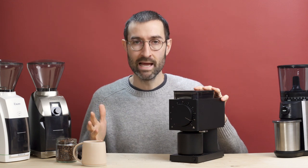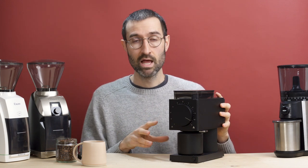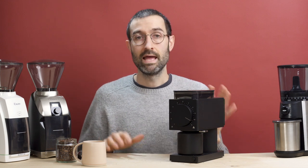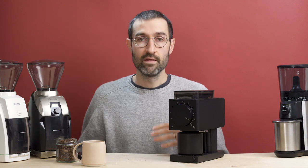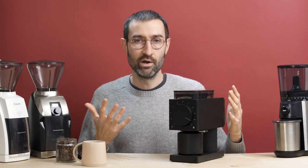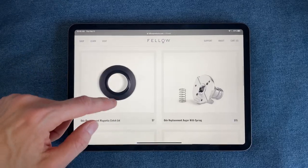Another important factor is reliability. Fellow is a fairly new company and this is their first time making a coffee grinder, so how reliable it will be long-term is an open question — it's a bit of a gamble. With Baratza, you know they have great customer support and their grinders are very repairable; you can buy spare parts and swap them out yourself. With the Fellow Ode, you really just don't know what you're getting. As of February 2021, Fellow does offer a limited amount of replacement parts on their site, but not nearly as many as Baratza.